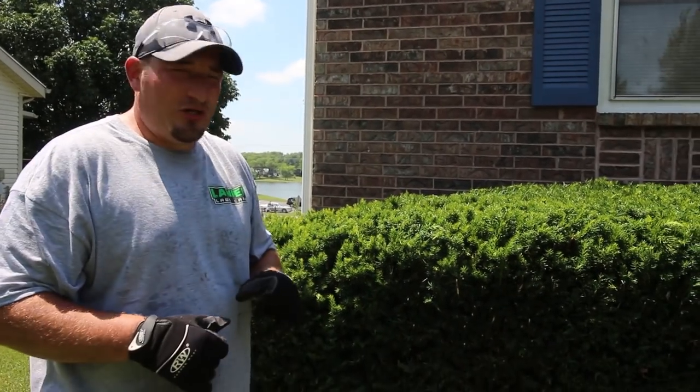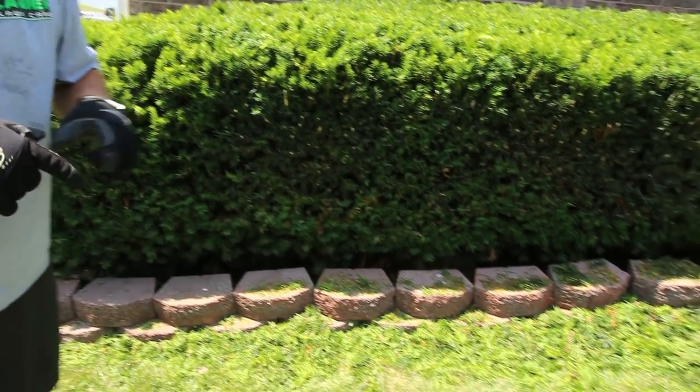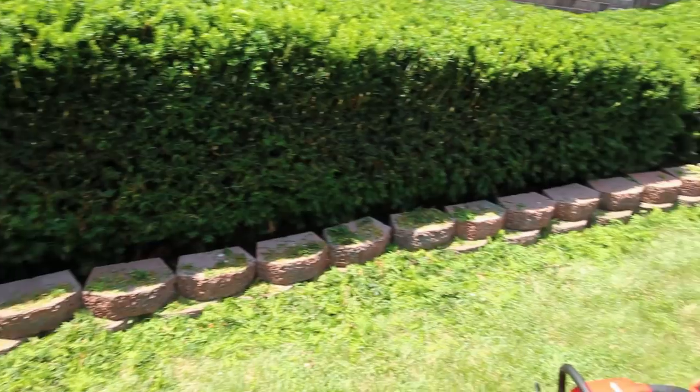So there you go — both hedge trimmers tested. We're going to tell you more about them when we get back to my house, but right now we're going to pick this stuff up and get back to the house before he comes out.